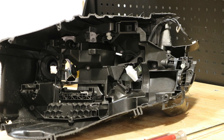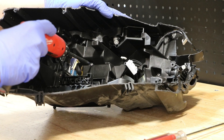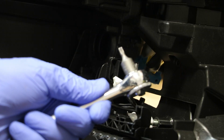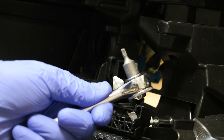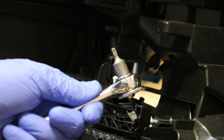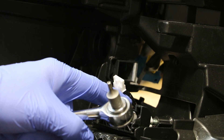With both projectors removed, I now have access to the remaining T20 Torx screws. I'm going to use a T20 socket on a small quarter inch ratchet in order to loosen the screw holding on this white mount.